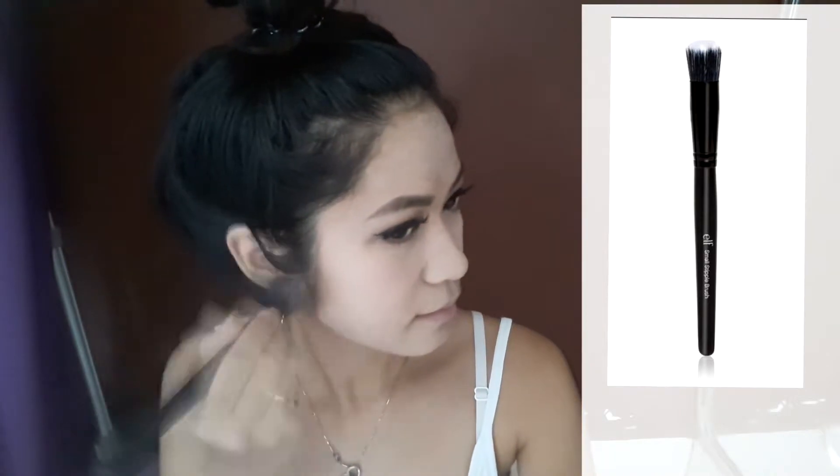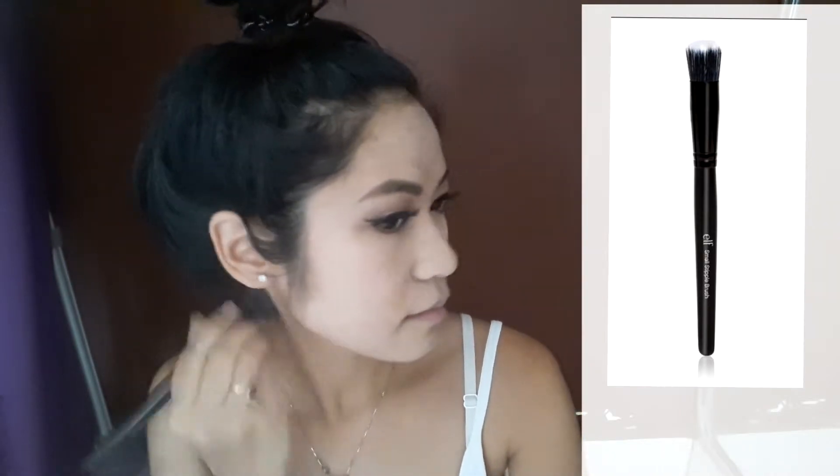Next, I'm using the ELF Small Stipple Brush. I'm applying the Essence Soft Touch mousse makeup on my face for the foundation. This gives you a very, very light foundation or coverage for your face. Then don't forget to put it on your lips if you want your lip color to pop out better — and of course your neck and ears as well.